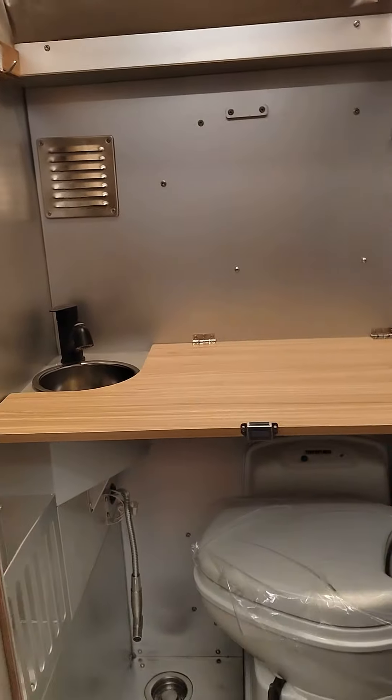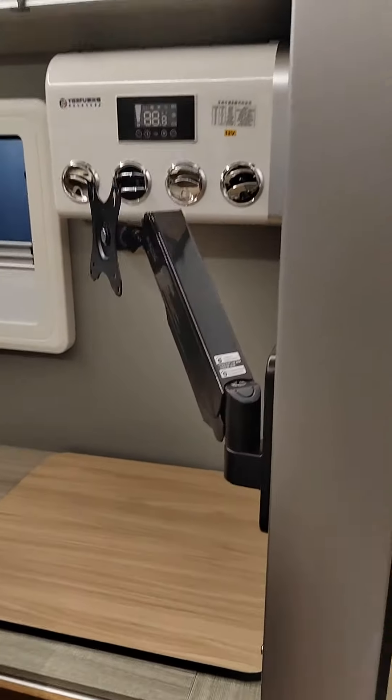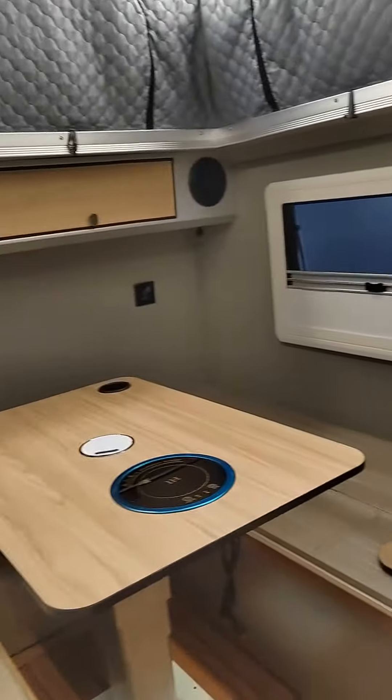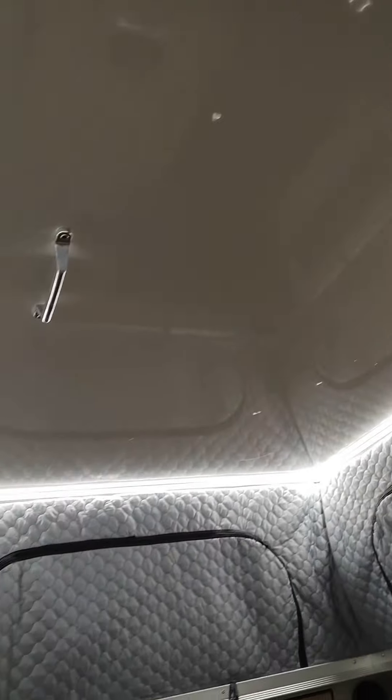This is a fixed toilet. And there are two showers. Because some people need to shower during COVID, you know.